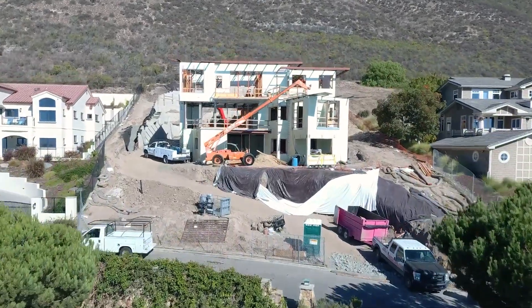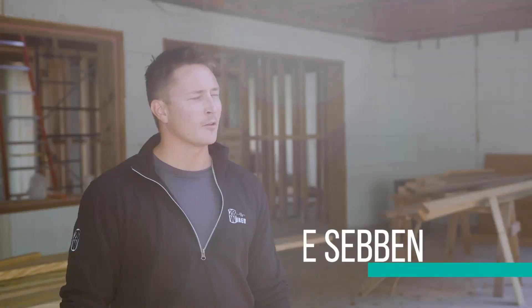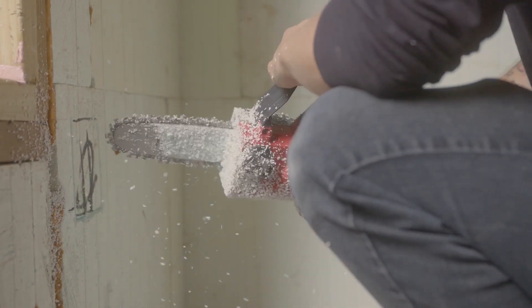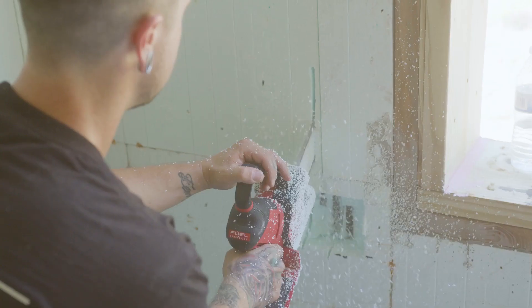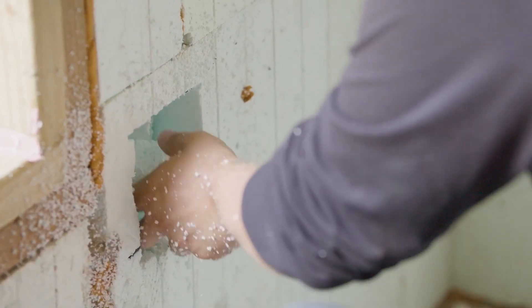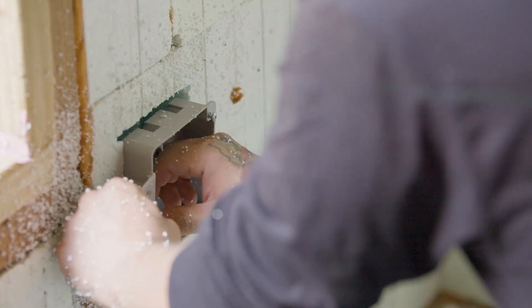I'll speak for my guys. When they first started on ICF, they kind of looked at it and they weren't too sure. It quickly turned into them understanding the method of cutting the foam and using the foam to their advantage. It looks scary, but it's really easy. It's all the same material all the way around the house. Once you get a system down, it's very easy to install — it's just almost too easy.